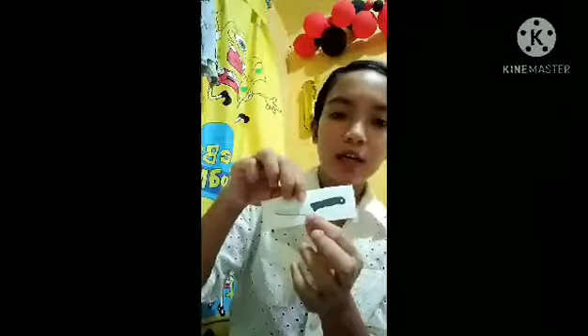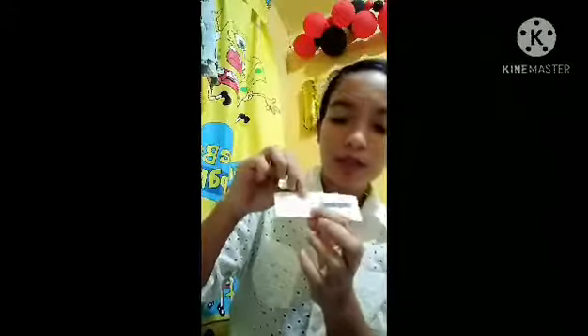Next is the steak knife. Seven inches, used to carve steaks. Next is the cheese knife, used for cutting cheese. It has holes in the blade so that the cheese does not stick to the knife, making for better slices.